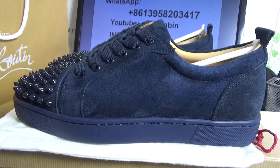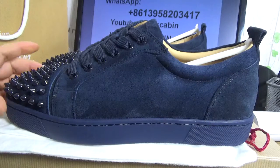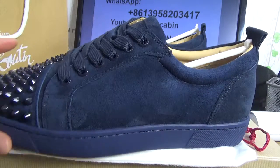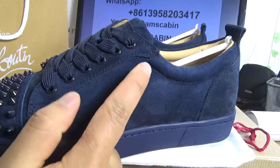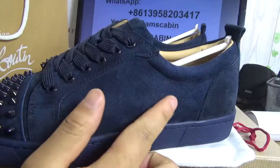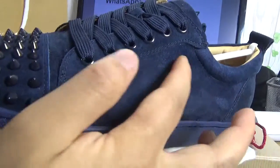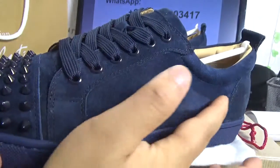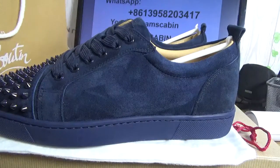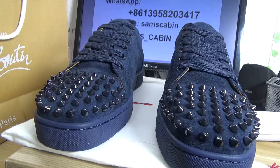Now let me show you the detail of the shoes. First, you can see the shoes is navy color — navy dark blue — and the suede is very, very smooth. Let me show you how smooth it is — you can see I can write a name 'W' on the leather.